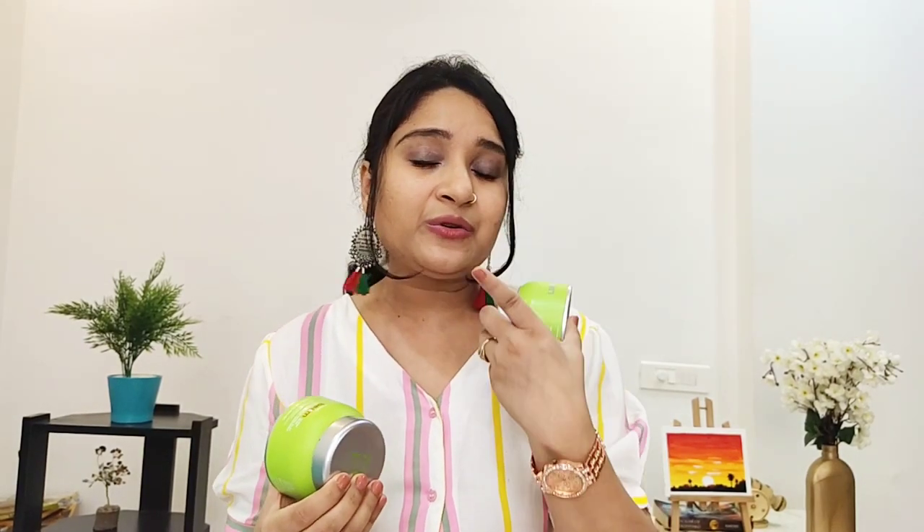You can also use both products together. If your skin is oily, you can use the mud mask, and for the rest of the time you can use the jelly mask — that creates a good balance. It offers good hydration and a quick cooling effect.